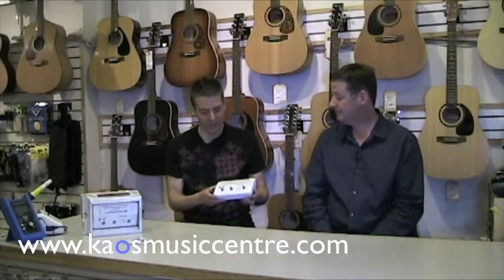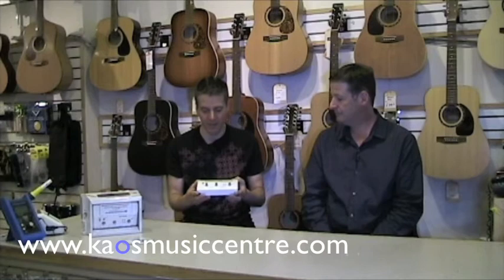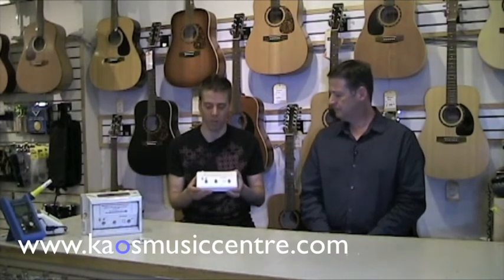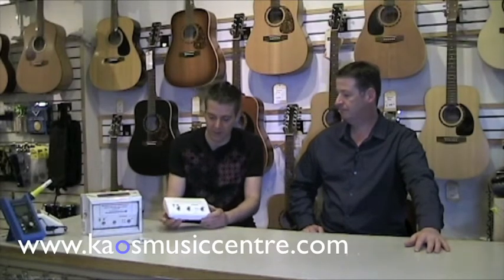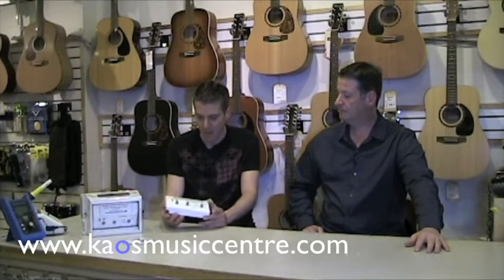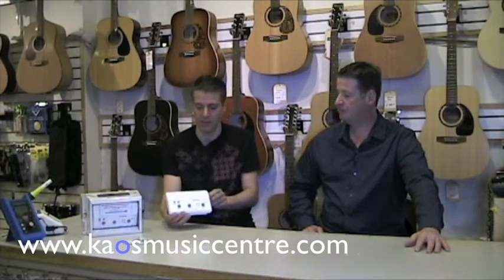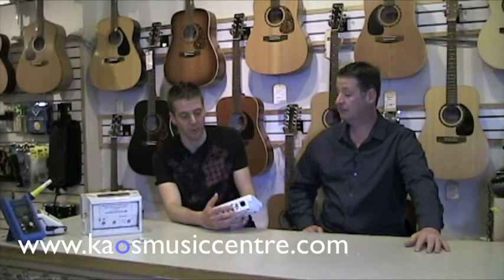Yes, as Bill mentioned, this is the Yamaha Audiogram series of recording interfaces. Basically this is for someone who has a computer and wants to start getting into computer recording, and this will suit all of your needs. This is the Audiogram 3, and there's also an Audiogram 6 — I'll go over the differences. The Audiogram 3 is a two-input, two-output interface that connects via one USB cable right to your computer.